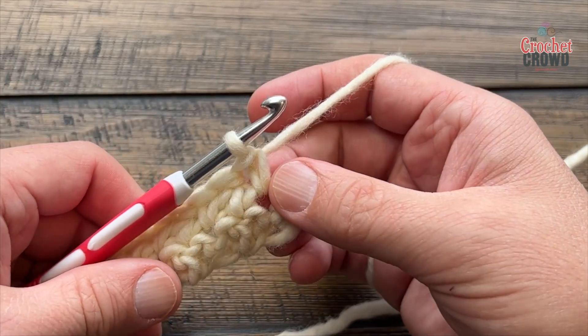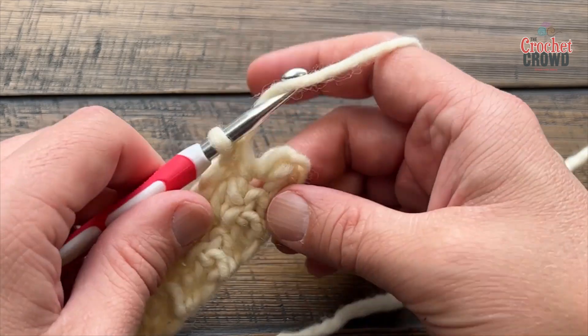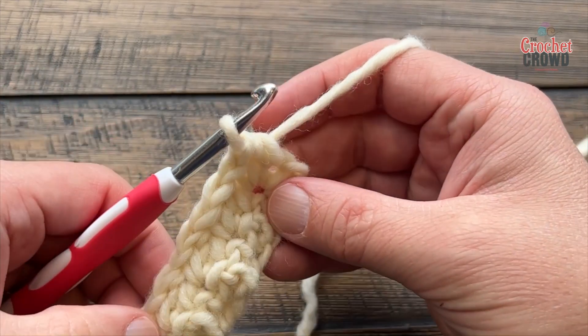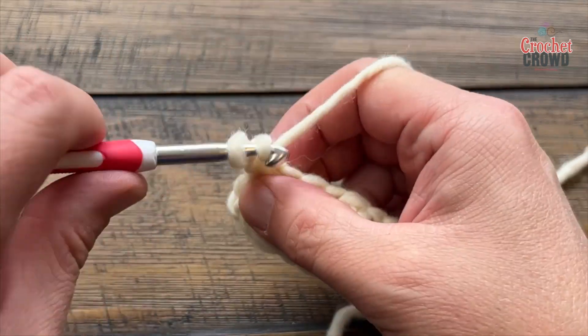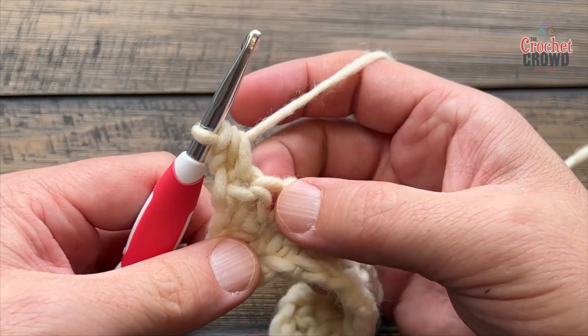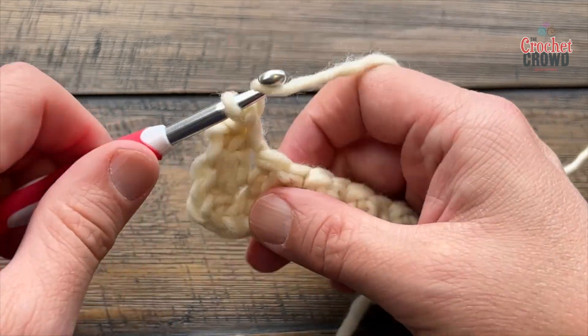The second-last stitch has to be a single — and it's a single underneath anyway, so that's right — and then the very last stitch is just a half double crochet. I'll show you one more row and you can continue. Just chain up one, half double crochet in the first, and always start off with a single. You can see it's single underneath, and so the next one has to be a double.